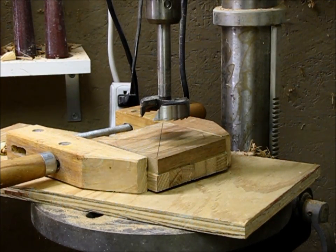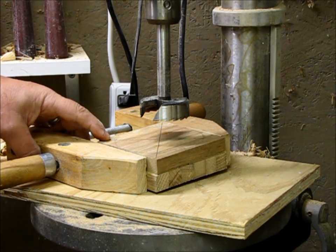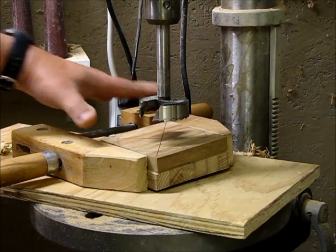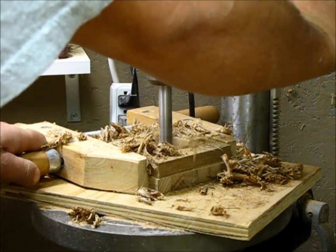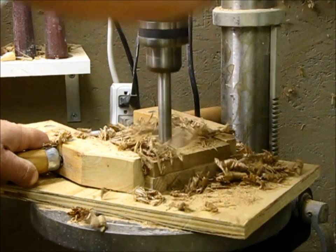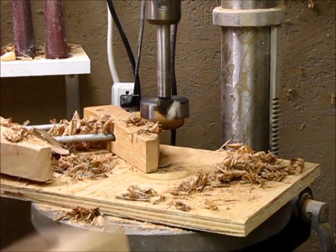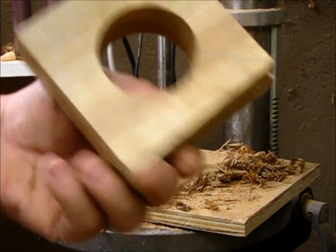Now I'm going to drill it up with a Forstner bit. I think this is a two-and-a-quarter inch, which means the bracelet's kind of a kid-sized bracelet, so I'm going to have to open it up a little bit more. There you can see. Now I'll take it to the bandsaw and cut the corners off.